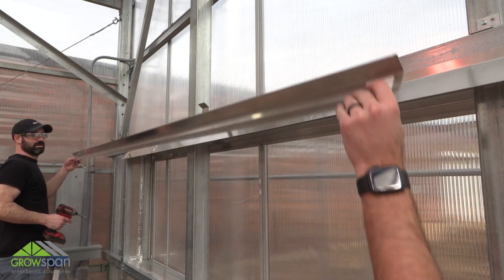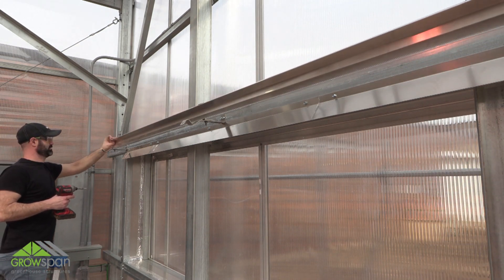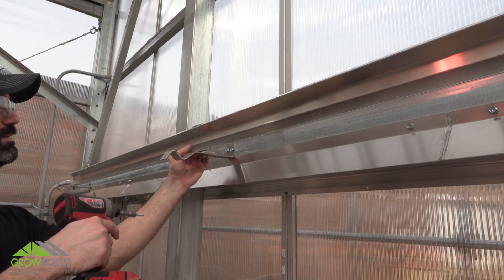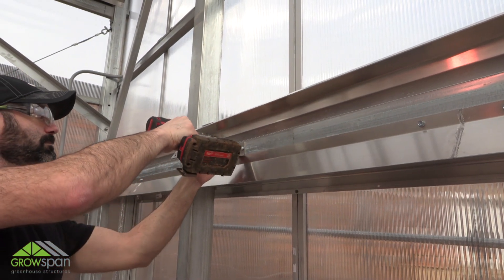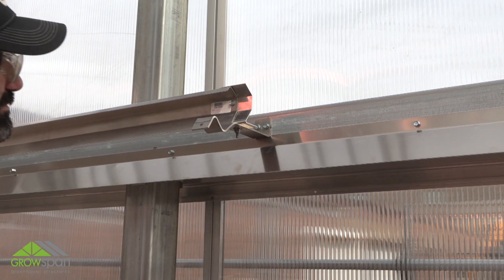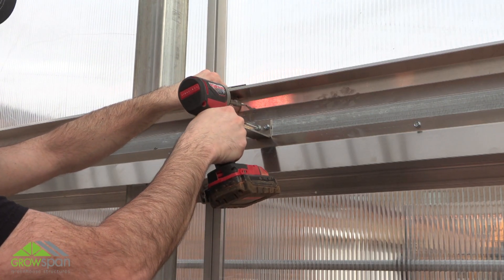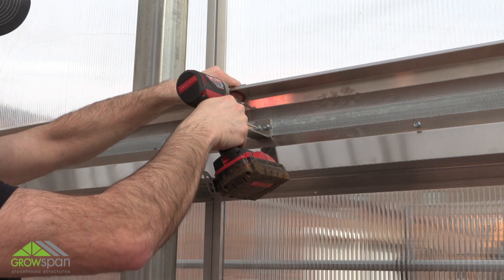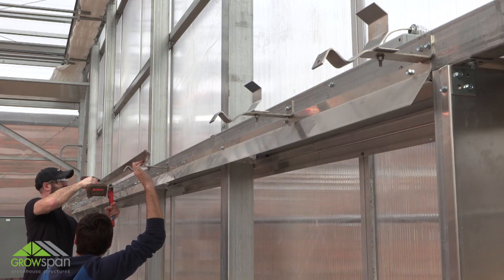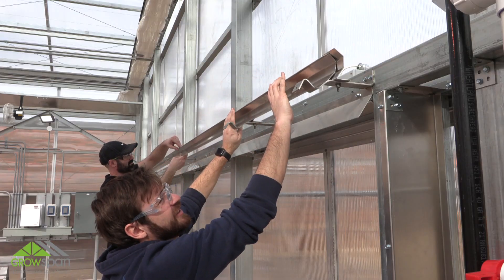Next, attach the deflector shield to the bracket using tek screws. Repeat steps to install remaining sections of the deflector shield. Butt the ends of each deflector shield together when attaching them to the splice brackets — do not overlap the ends. Measure and cut the last section of the deflector shield needed before securing in place using tek screws.